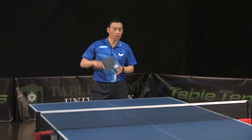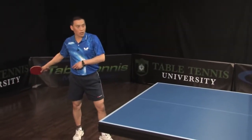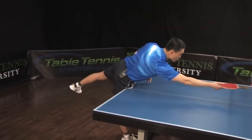So when you practice, try to remember it. Lower your body. Not full swing. Aim to here.